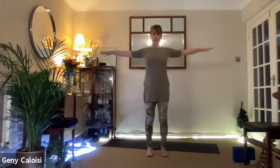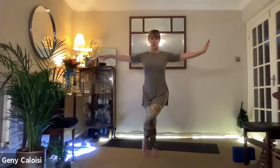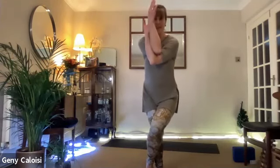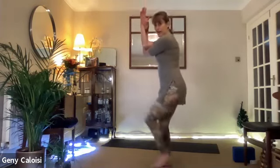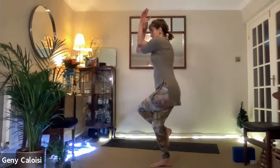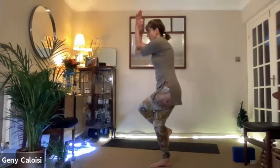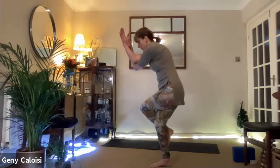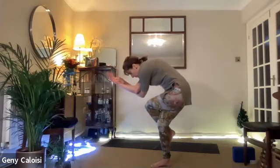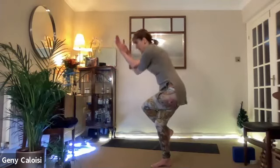Bring your arms parallel to the floor and cross your right knee over your left. If you have good balance, you can take it behind your calf muscle — otherwise just touch the floor. Bring your right elbow underneath your left — so we are wrapping around elbows and legs. Inhale, lift your elbows, and breathe. Keeping your balance, opening in the back. If you want a further stretch over your shoulders, you can bring your elbows towards your knees. Bring it up, and expand, and release.